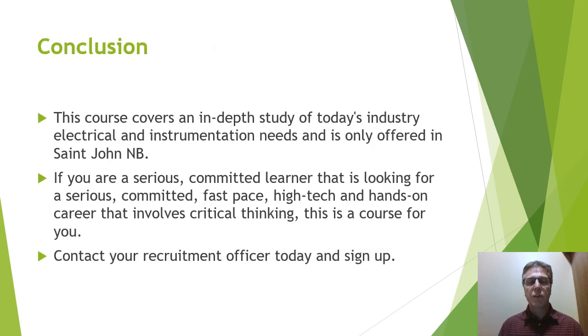This course covers an in-depth study of today's industry electrical and instrumentation needs and is only offered in St. John, New Brunswick. So if you're a serious, committed learner looking for a serious, committed, fast-paced, high-tech, and hands-on career that involves critical thinking, this is the course for you. Please contact your recruitment officer today and sign up.